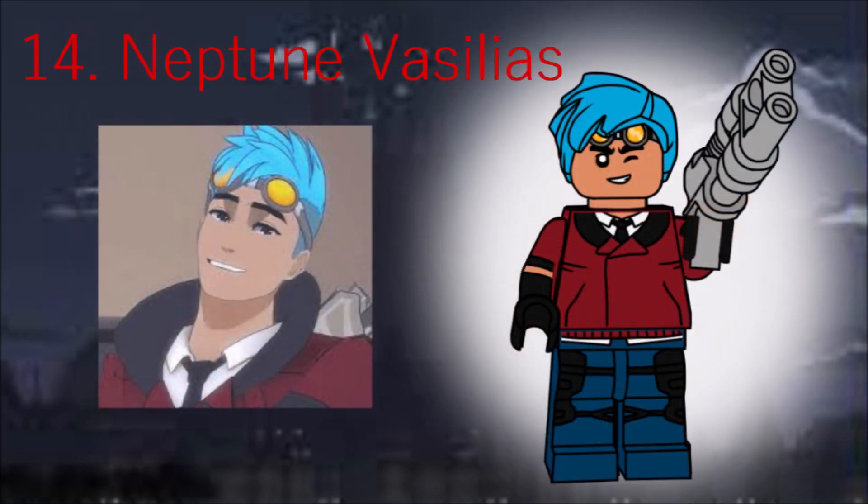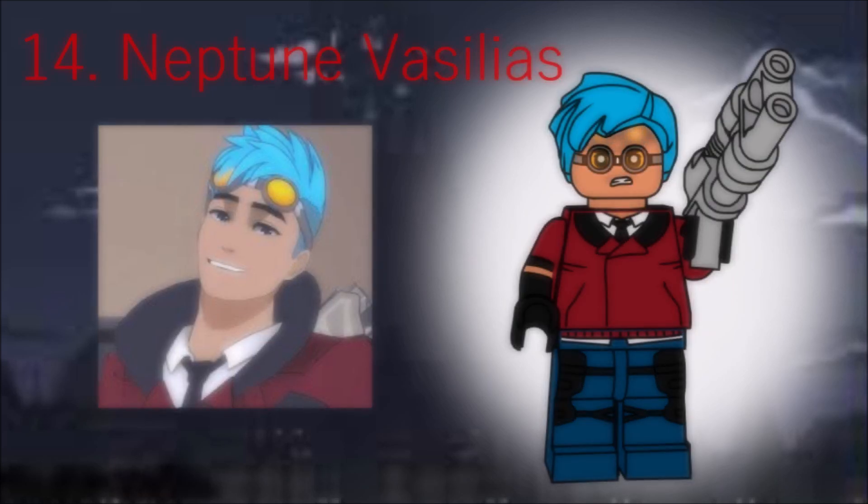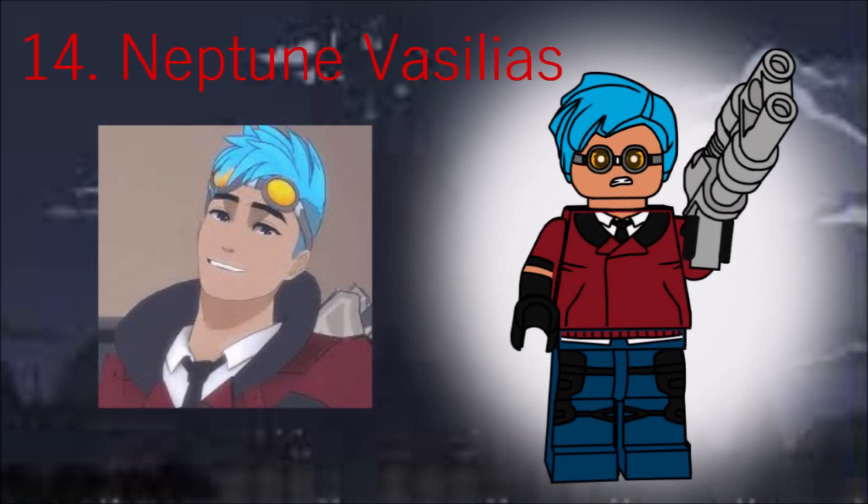Neptune is another fun character that I really wish had more to do. His hair piece is a zombie businessman's hair in azure, and he has the alien conquest gun with binoculars built in. He's one of the few characters to have a double-sided head — one with his confident wink, and another with goggles down.